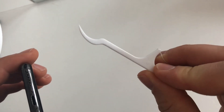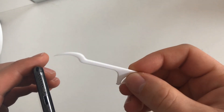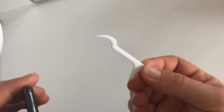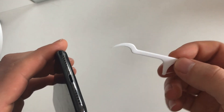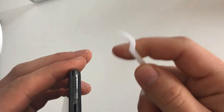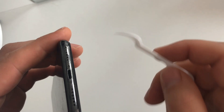To clean it, I'm going to use this — a thing that people normally use to take out leftover meat from under or between their teeth. I'm going to use this to clean my iPhone. You can use a wooden one; this one is plastic.